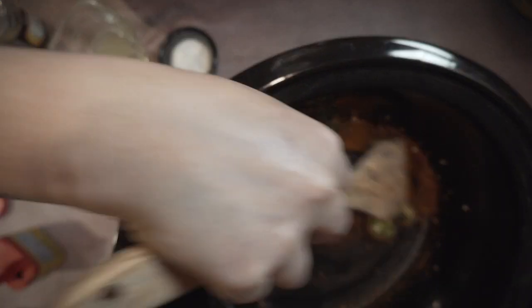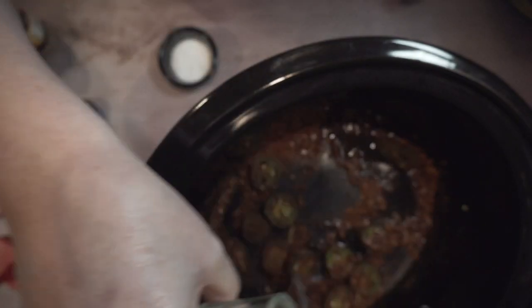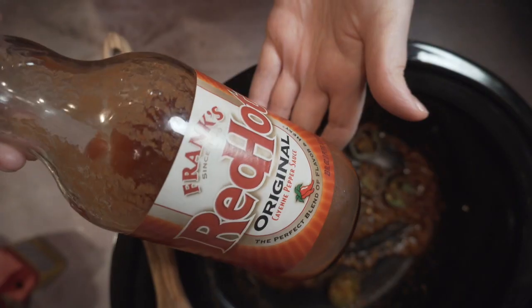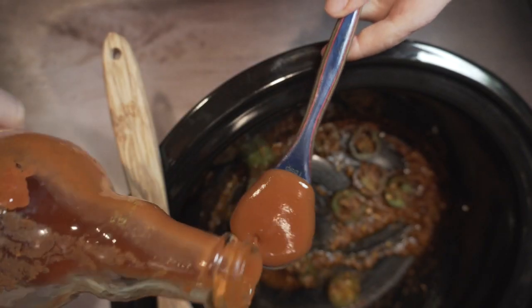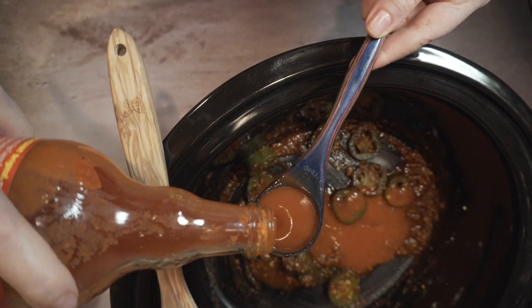Add some Old Bay — that's going to be a really nice base to add heat and spice into these Cajun peanuts. In order to get all the flavors, you want to deglaze your pan with lime juice to get all the bits stuck on the bottom. Then add some Frank's RedHot for a little bit of zing.